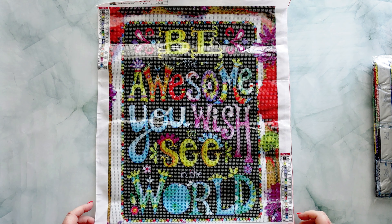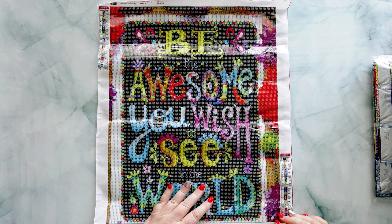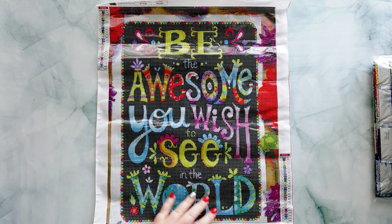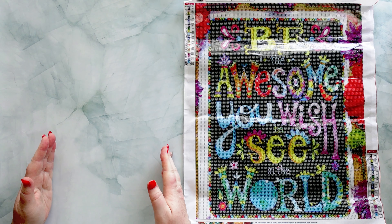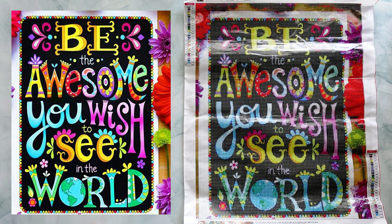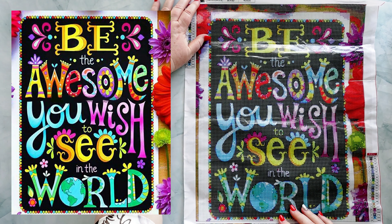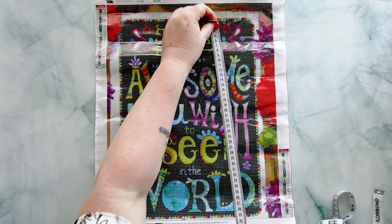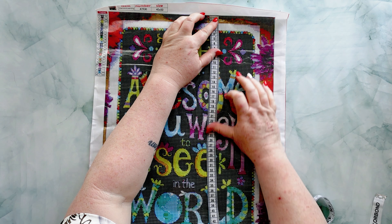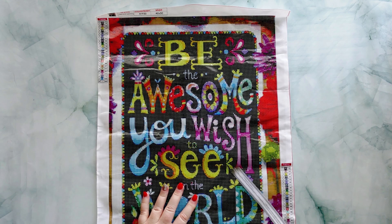It's something I agree with — I think we all really do need to be a little bit better to make the world that little bit better. This is 24 colors, it's got your two tables, it's all letters to identify on your key. Although it's got a black background it's nice and colorful and really pretty. This cost $8.78 USD and it's a 40 by 50 — measuring out to 34 and a half by 44.